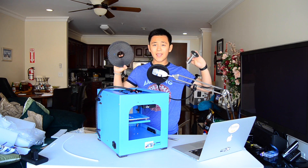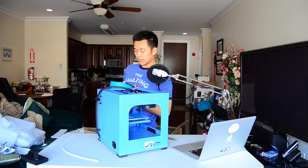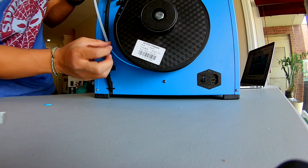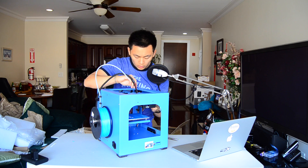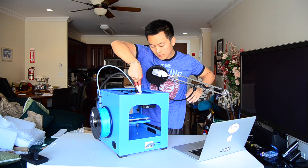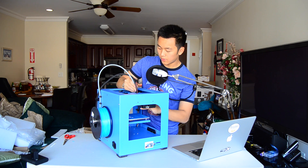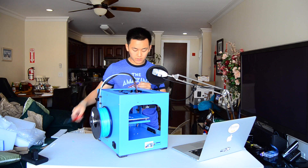Now I'm just going to take the filament and attach it to the spool and 3D printer. The next instructions say to feed the filament through this tube and then attach it to the extruder, or the motor extruder part. I totally missed a little tie. All right, that's the last of it. There's this little switch that you have to press to allow the filament in. So I'm just going to cut off the end of the filament because it is a little bit bent — that's how you store it away.